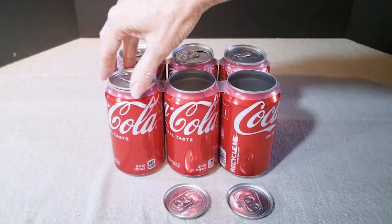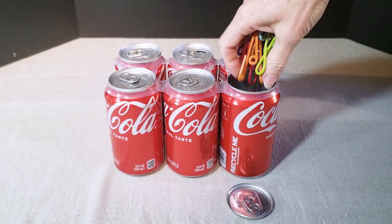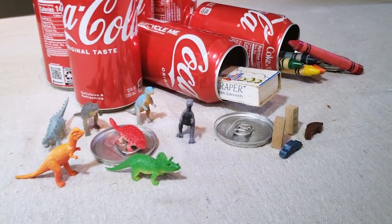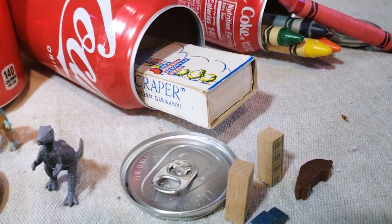What's fun about this is you can do different themes. You can use small tools and useful items, or do a bath bomb, lip balm, and hand lotion theme. You could fill it with some small toys — there's just a lot of different things that you can do with it.